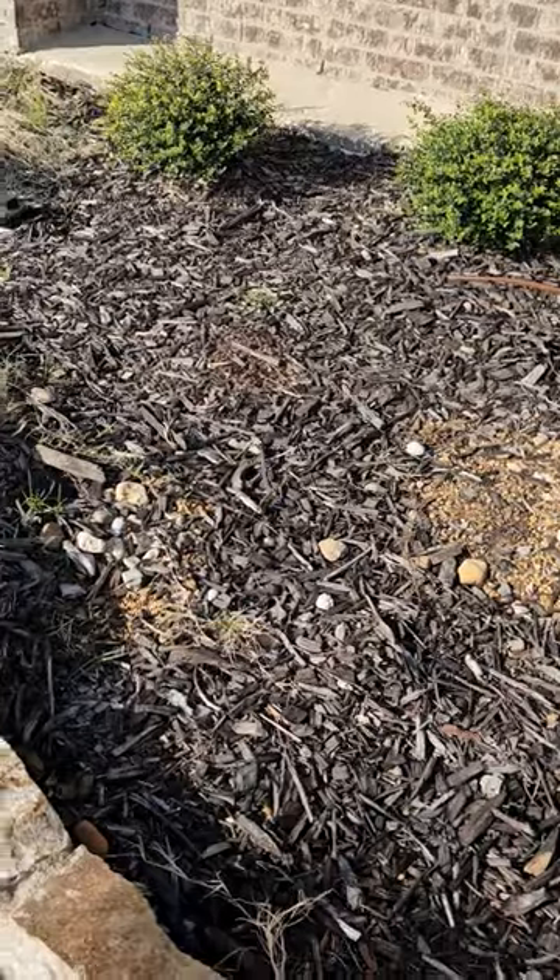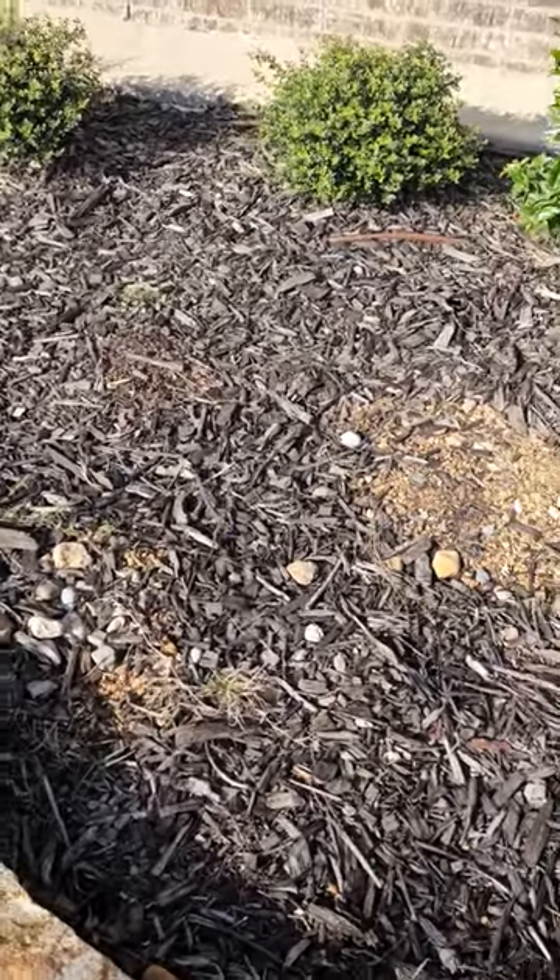Hey everyone, it's your favorite long-haired lawn care professional again, with another little tip. I'm not wearing the work gear today — it's my day off. I want to show you something real quick here at the house. I need to do a little work on my flower beds.